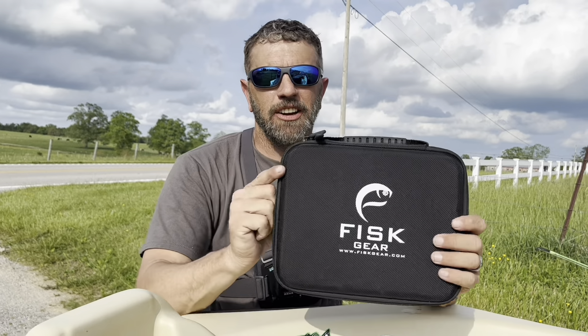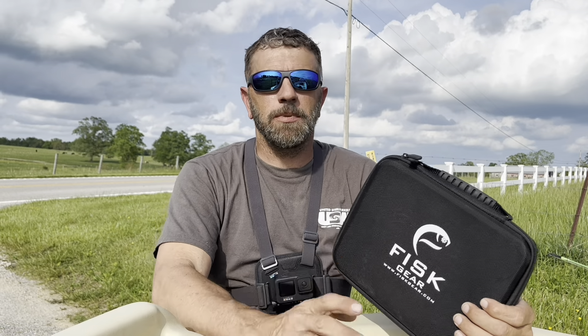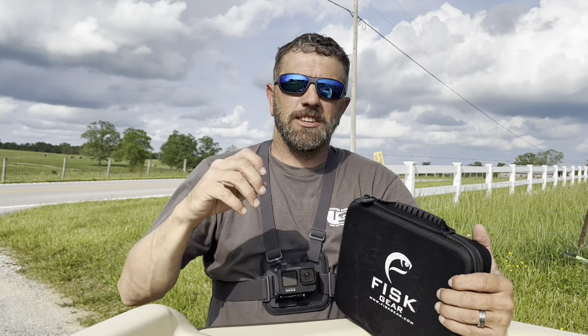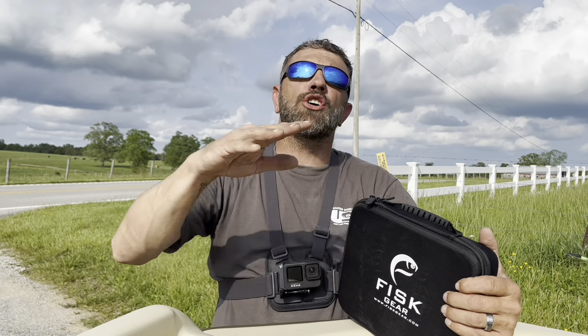We're gonna interrupt this video — hope you don't mind — but I want to say a special thanks to FiskGear. If you are looking for some glasses and you don't want to spend three, four, five hundred dollars for a pair, but you want the polarized lens, the glass lens, the nylon lens, the lifetime warranty, the scratch resistance — all the good stuff the five-hundred-dollar pair offers.